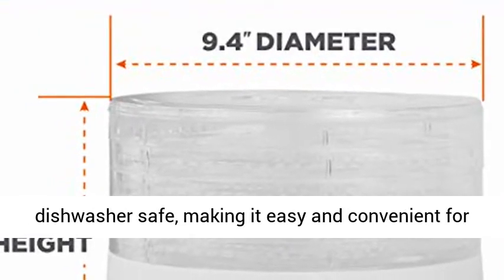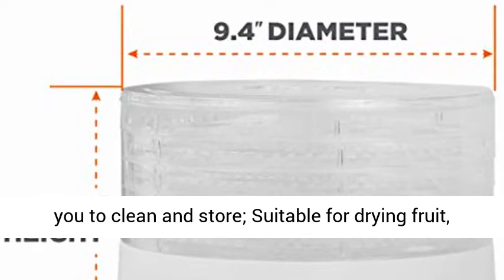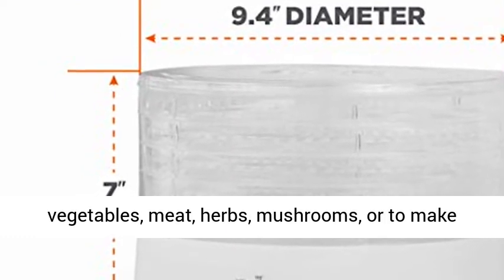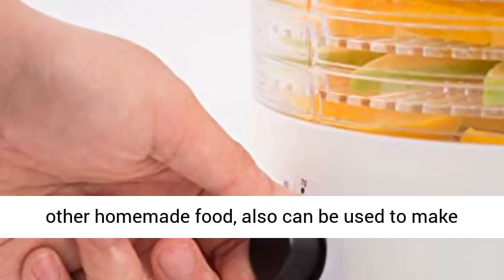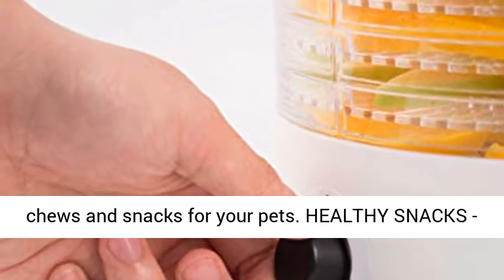Easy to store and clean — the trays are dishwasher safe, making it easy and convenient for you to clean and store. Suitable for drying fruit, vegetables, meat, herbs, mushrooms, or to make beef jerky, turkey jerky, fish jerky, and any other homemade food. Also can be used to make chews and snacks for your pets.